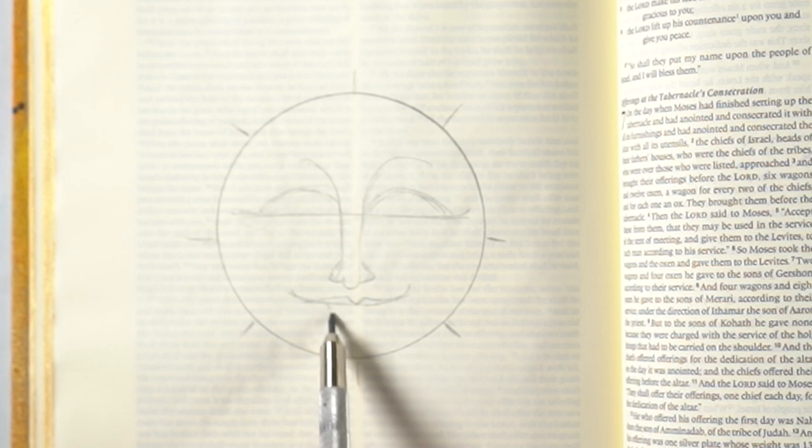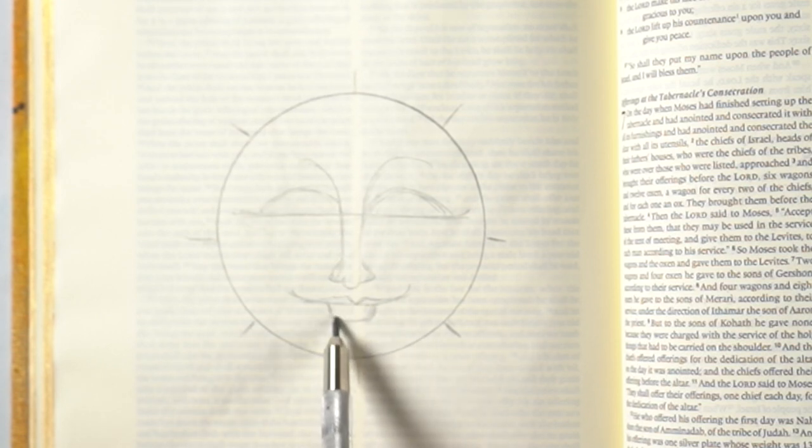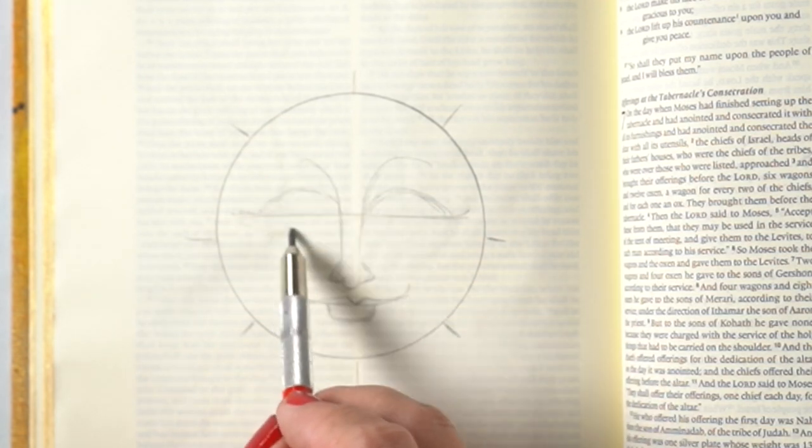For the lips, when you're doing something illustrative like this, you could just go for the width of the nose or a little bit bigger than the width of the nose.